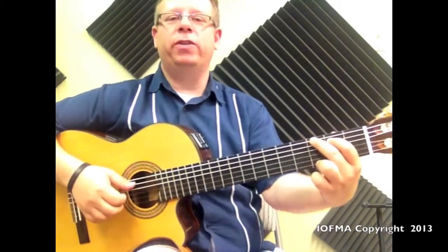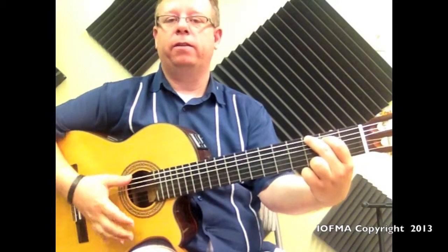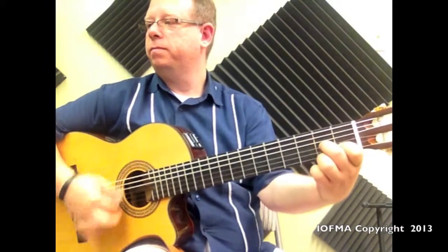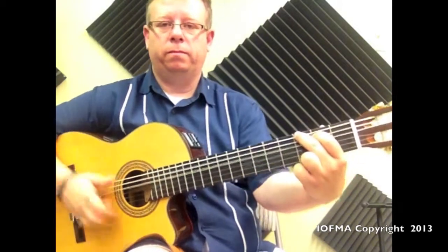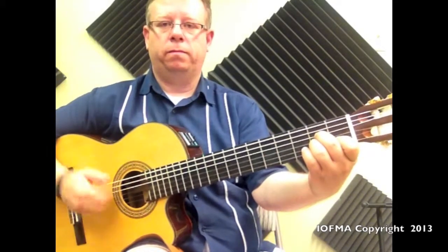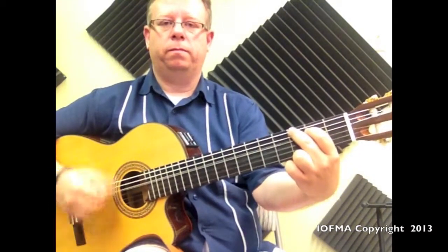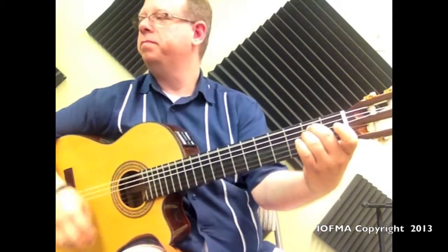One, two, three, four. One, two, three, four. Three, three, four.